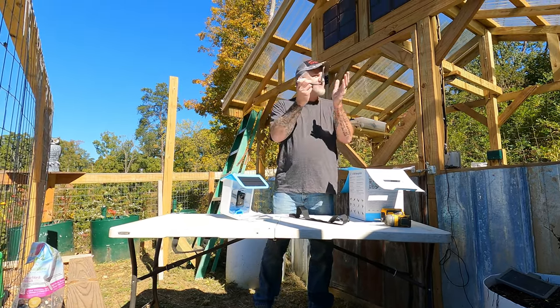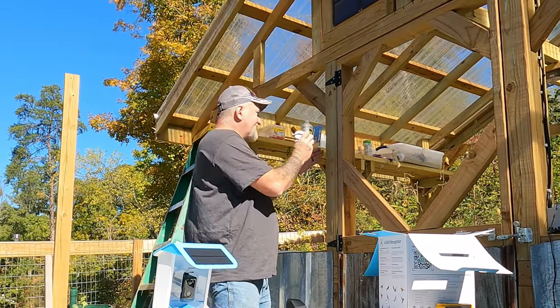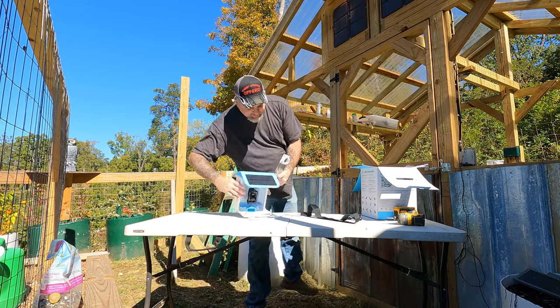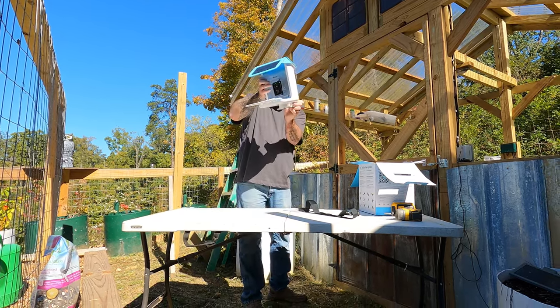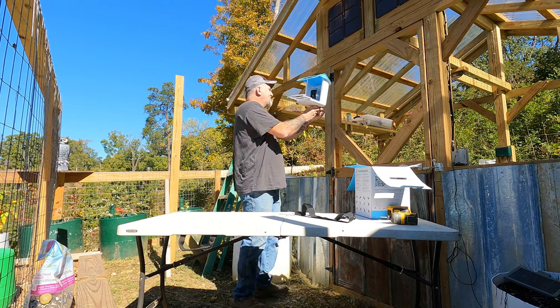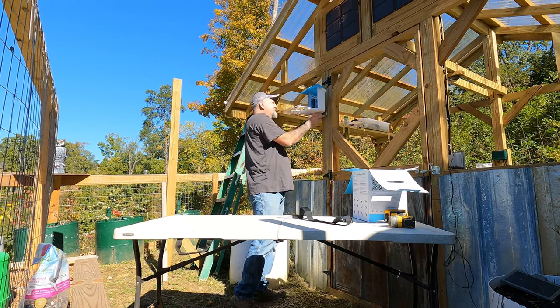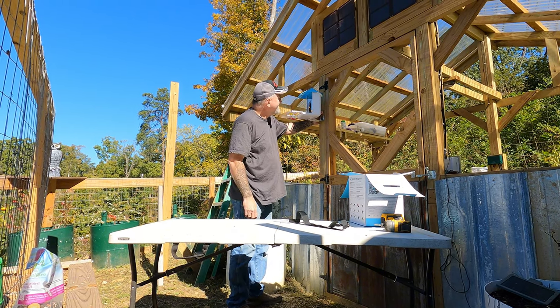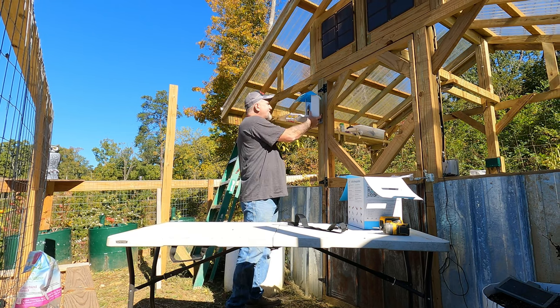So basically you just mount this basically flush, like this, screw it down, and then you just set the bird feeder on it like that. That's the way it'll look, that's the way it goes. And you can turn it however you want. It's actually a pretty good little design.